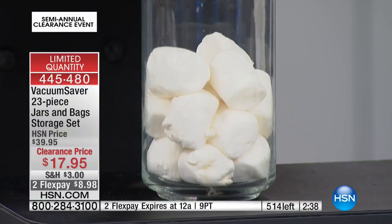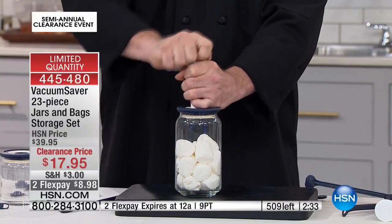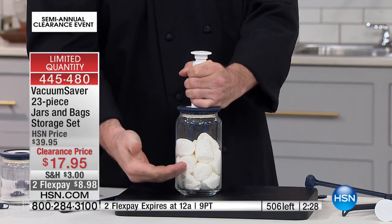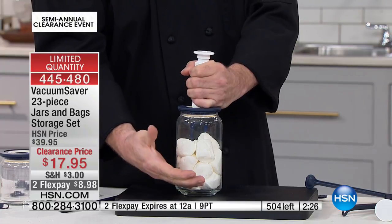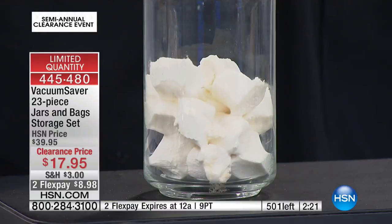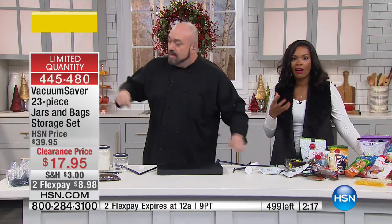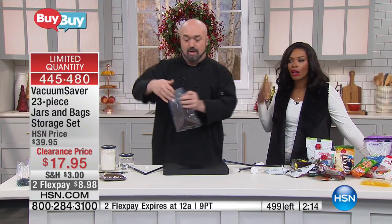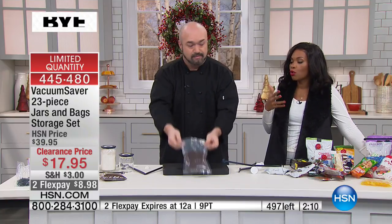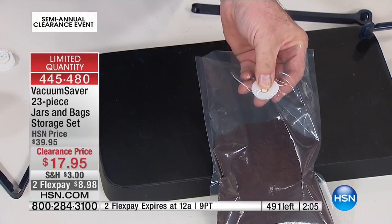From the glass jars to the lids with the one-way valve — great for marinating, great for keeping nuts, spices, anything loose. As you use this vacuum pump, you can see the marshmallows expand; the fibers are opening, allowing air inside. If you had a steak, a pork chop, or chicken you love to marinate, that's the best way to do it. Professionals spend hundreds of dollars on equipment that expands the fibers in food so marinade catches in three or four hours instead of a day and a half.